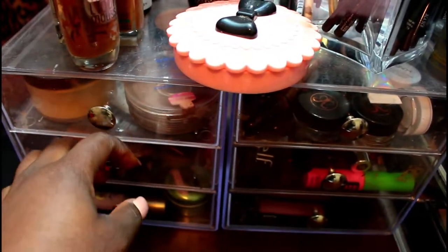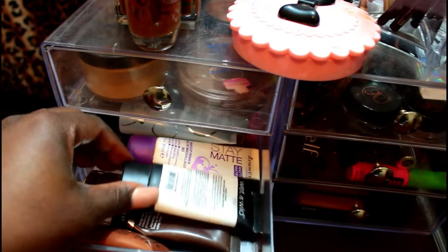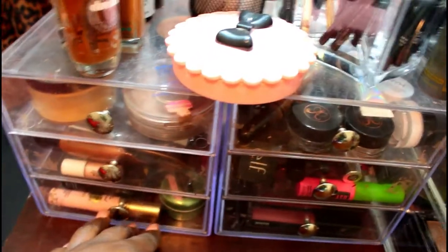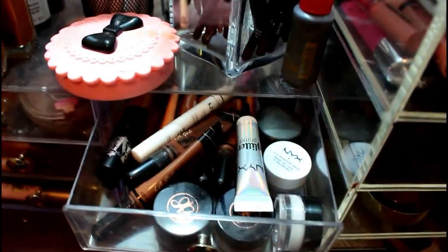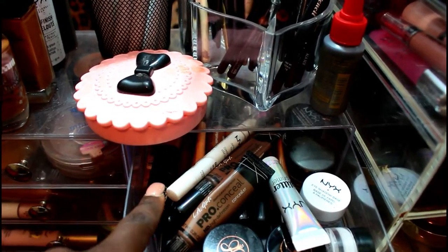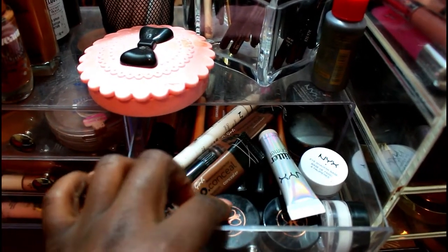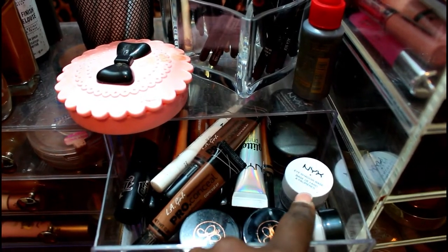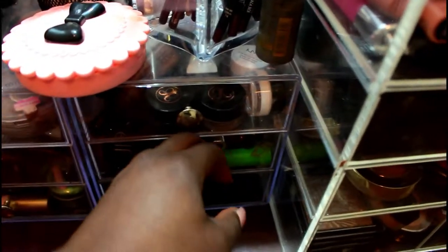This drawer is where I have my primers — Wet n Wild, Becca, Rimmel, and Hard Candy. The next drawer has my concealers, eye bases, glitter glue, and more primers. A lot of my concealers are from L.A. Girl Pro Concealer, and I have one from Kat Von D. I also have Anastasia dip brow, Anastasia concealer, NYX white base, Ambrosia Cosmetics white base, a MAC paint pot, and a NYX concealer.